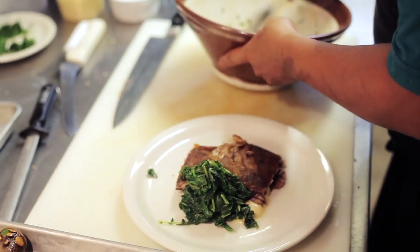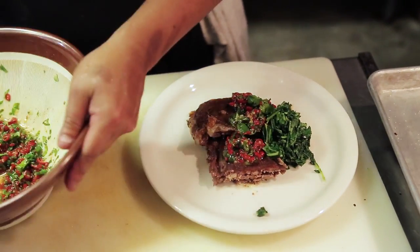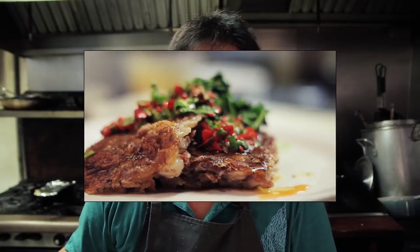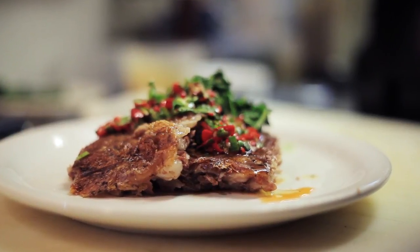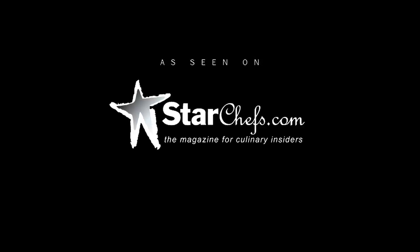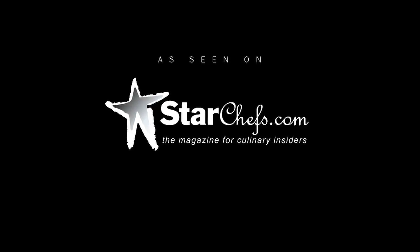Sauteed greens, and last but not least, our red chimichurri. So there you have it — Shinsato Farms crispy pigtails, ulu puree, red chimichurri, and sauteed bitter greens. Let's get started. Thank you.